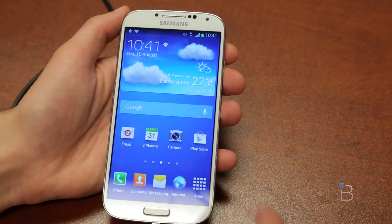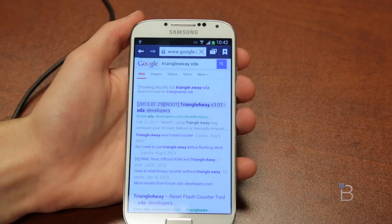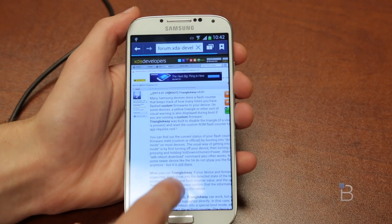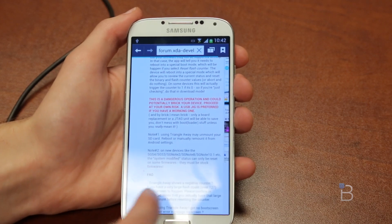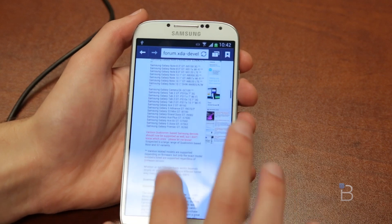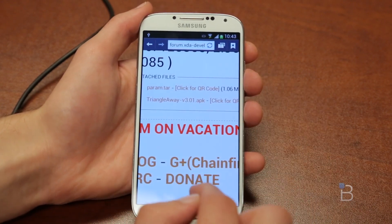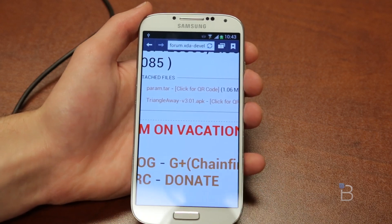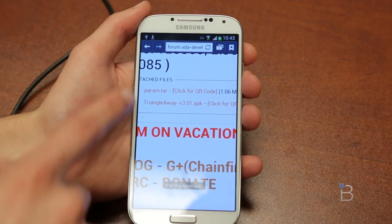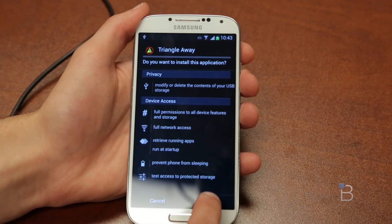The easiest way to find it is just to type in TriangleAway XDA and it's going to be the very first link in Google. Click on that — this is the actual developer's link. There is a paid version in the Google Play Store, but he actually offers a free version through this website. It doesn't have all the features of the paid version, but this will do exactly what we need and it's free. Once you get to his website, scroll all the way down and find the TriangleAway version 3.01 APK. Click on it and then hit Install, and it will install TriangleAway for you.